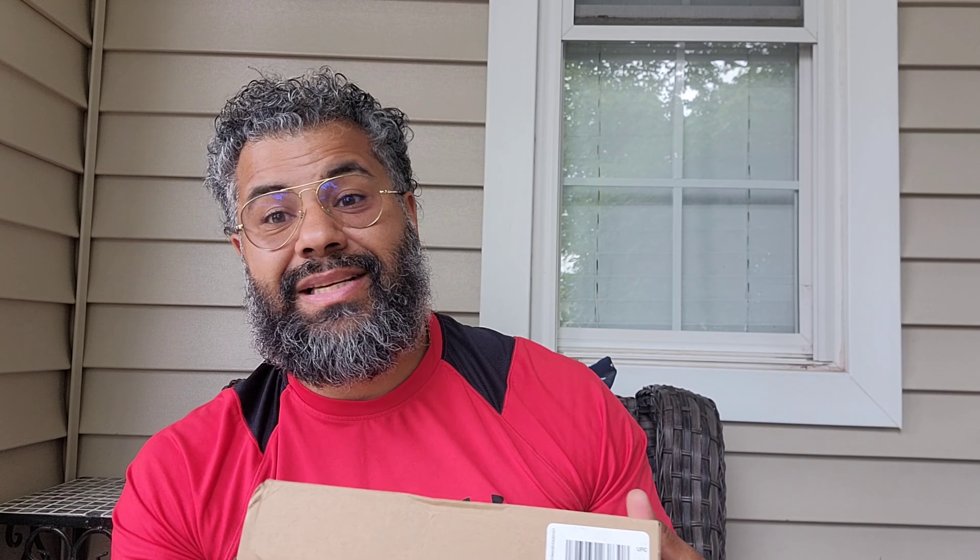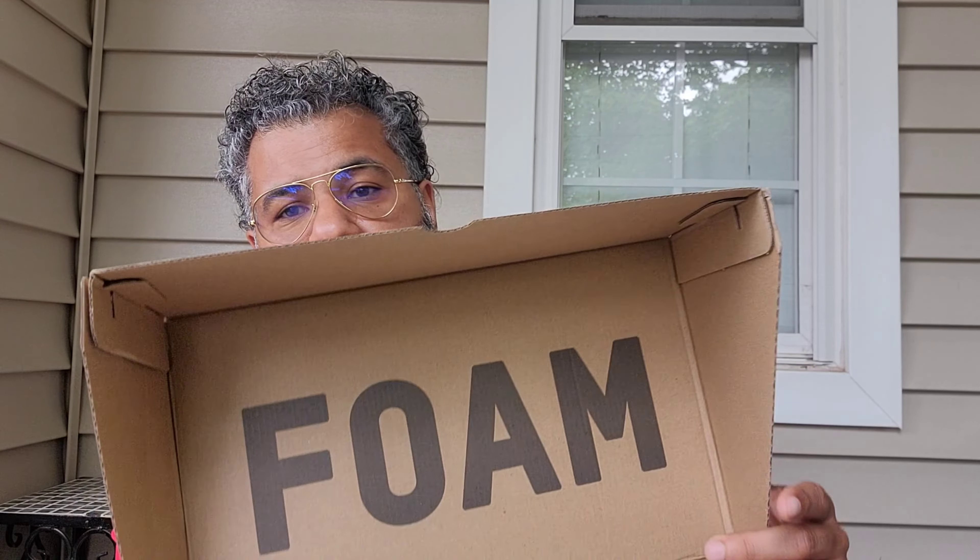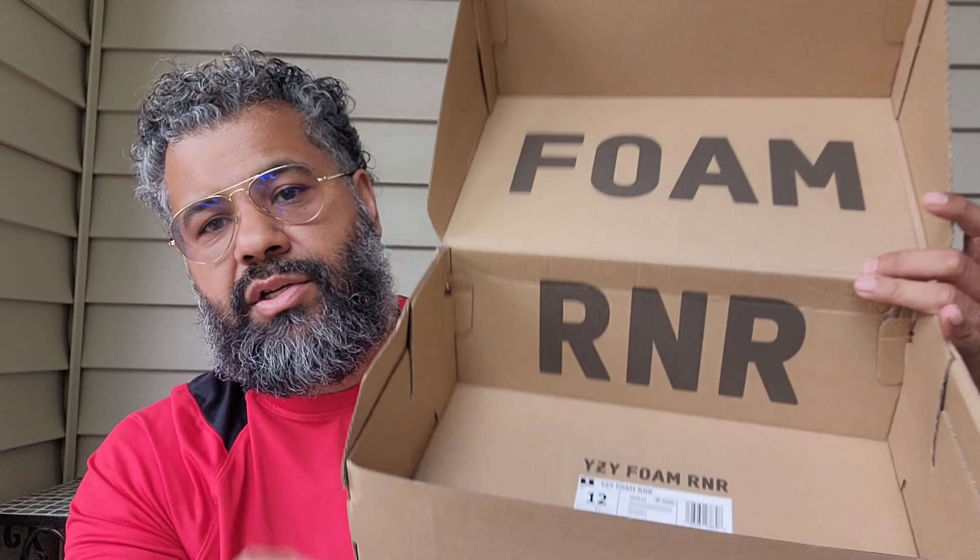Let's get into the box. You got your standard inside-out box that they do with the foam runner — tissue paper, your tag, foam runner, easy foam runner. The style code is IE4931 and it is the MX Granite colorway.